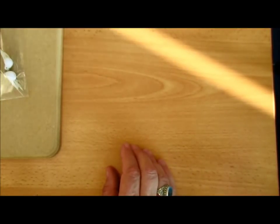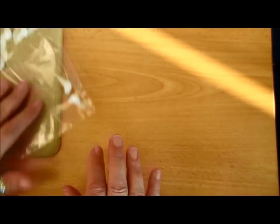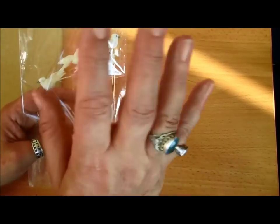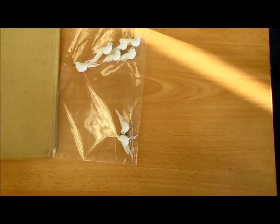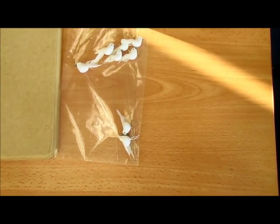Somebody very kindly gifted me some tiny birds. Now these birds are way too big for that one. Sorry about that — would you believe it, it's seven o'clock and I'm just starting to film and he rings!